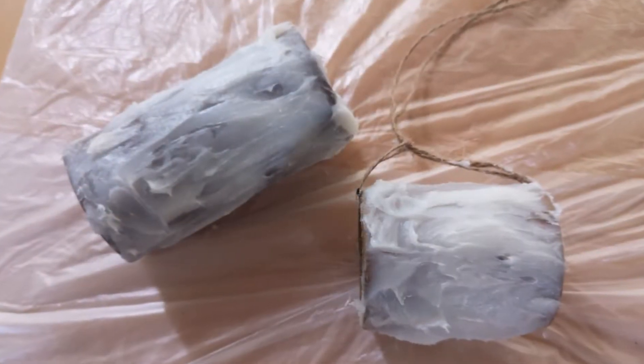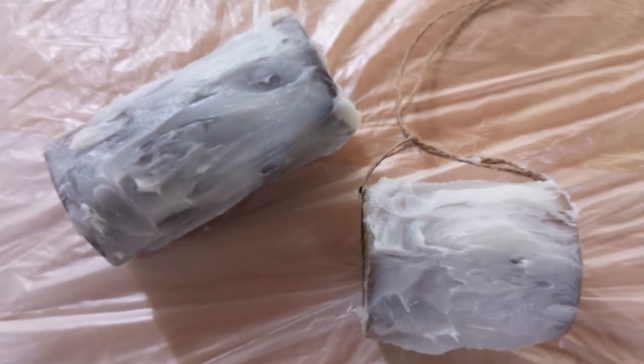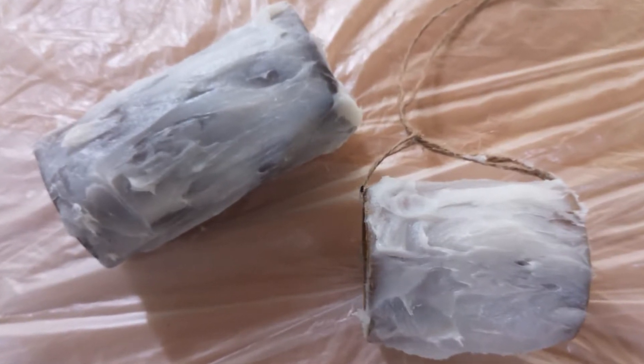First, smear the fat all over the tubes — be generous. Next, roll the cardboard tube around in the bird food — that is, the cardboard tube, not yourself.